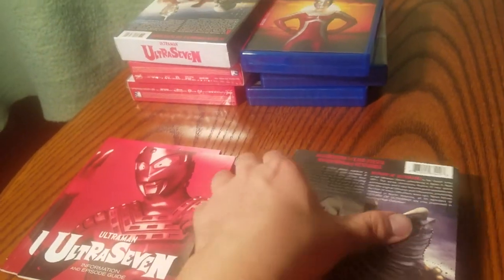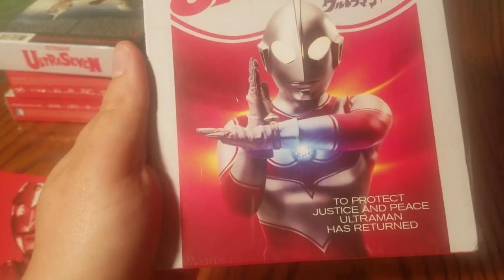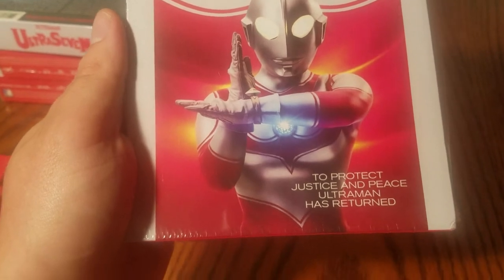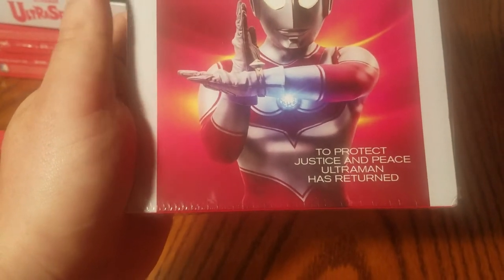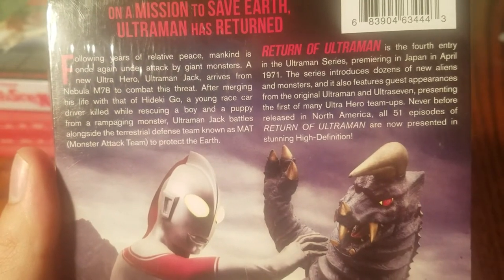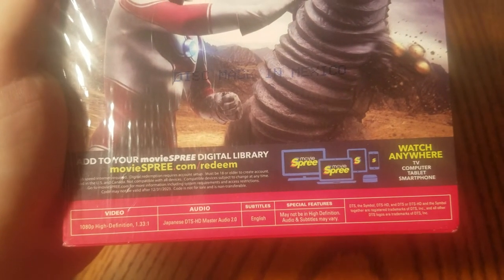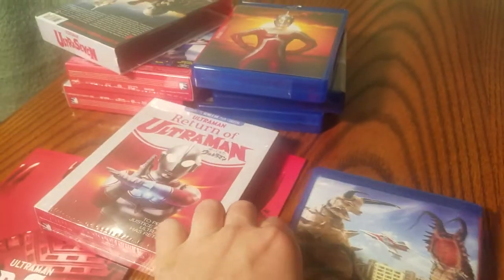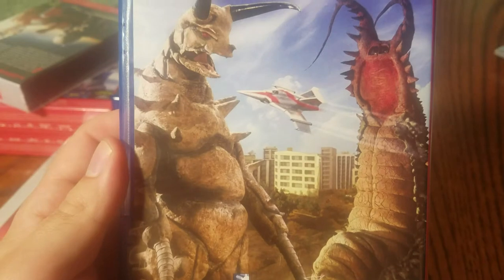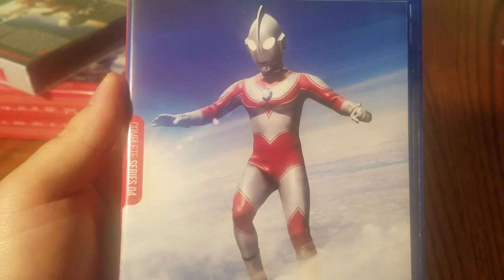The final current Showa release is Return of Ultraman, series four. Each of these comes with a digital code — I've already redeemed mine. 'To protect justice and peace, Ultraman has returned on a mission to save Earth.' Japanese audio, English subtitles. It seems I have this in here backwards — here's the back of it. Nice, very heroic looking.